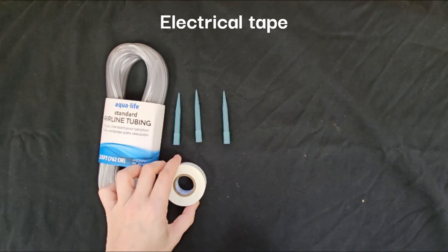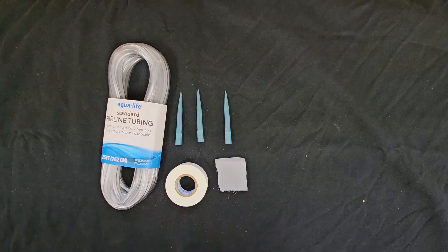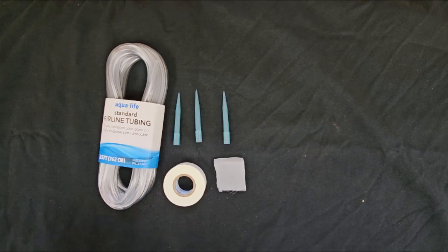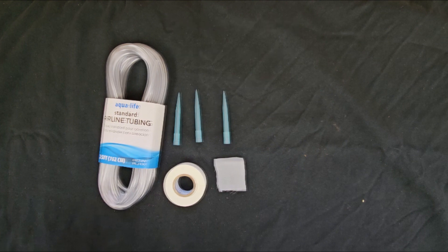You'll also need tape — you can use electrical tape, hockey tape, or any kind of tape that will stay secure over time — a stamp-size square of fine mesh fabric. This can be nylon mesh for screen printing, home brewing, nut milks, or aquarium filter bags, etc., and scissors.